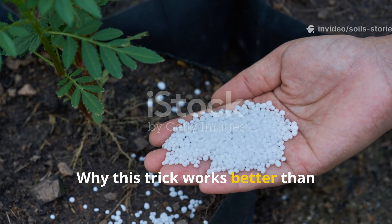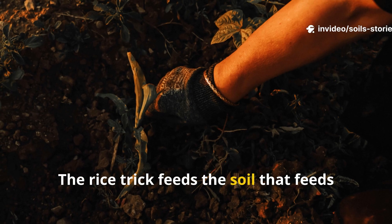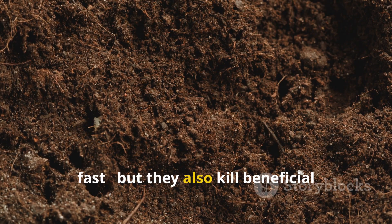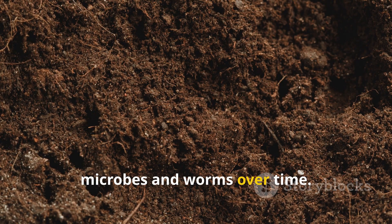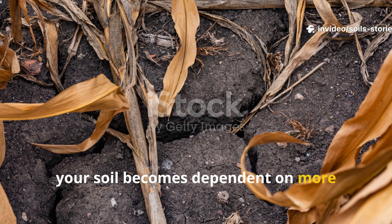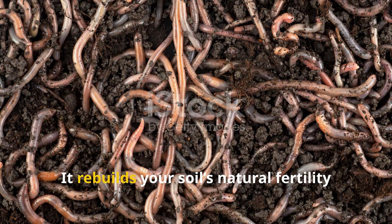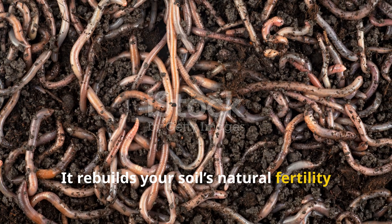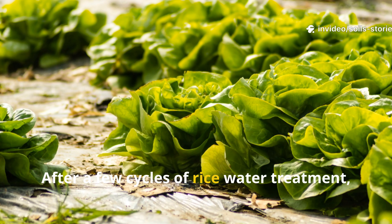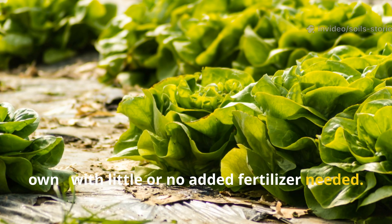Fertilizers feed the plant — the rice trick feeds the soil that feeds the plant. That's a big difference. Chemical fertilizers deliver nutrients fast, but they also kill beneficial microbes and worms over time. Once those tiny workers die off, your soil becomes dependent on more fertilizer just to stay productive. The rice trick reverses that dependency — it rebuilds your soil's natural fertility by encouraging self-sustaining life underground. After a few cycles of rice water treatment, you'll find your plants thriving on their own with little or no added fertilizer needed.